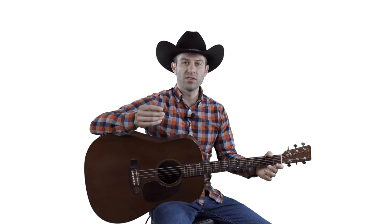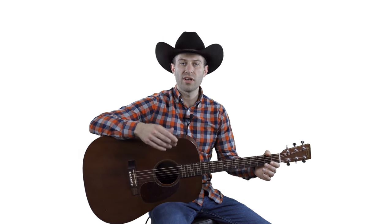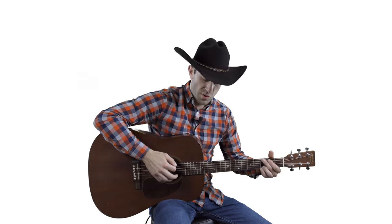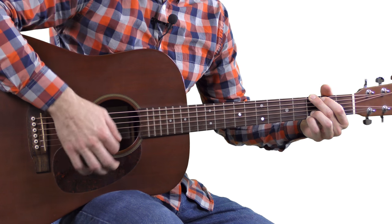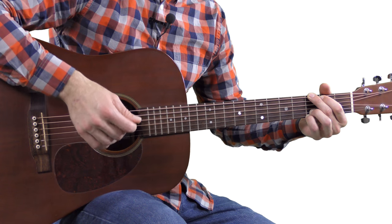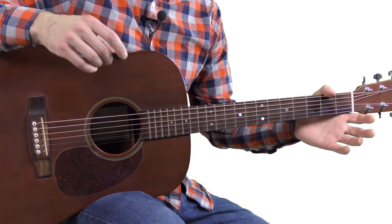When you order these you can choose from a right-handed speed bevel or a left-handed speed bevel, or I think there's a round bevel option. I think the right-handed speed bevel is the way to go, or left-handed if you're left-handed. That bevel really makes it easy to strum and will improve your strumming and all-around guitar playing.